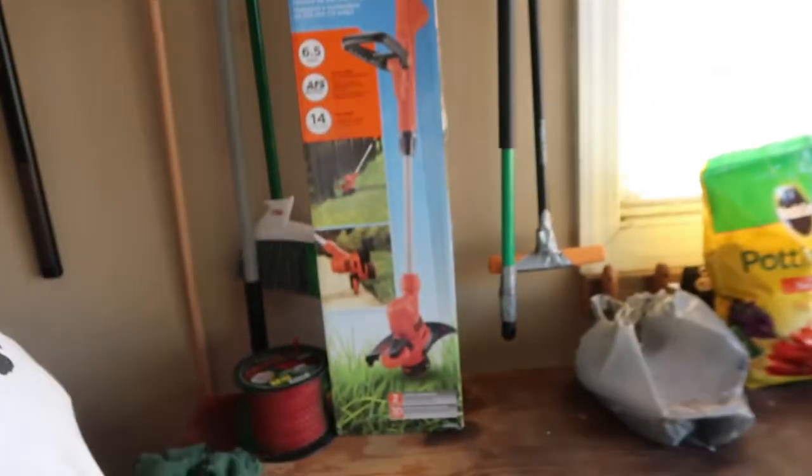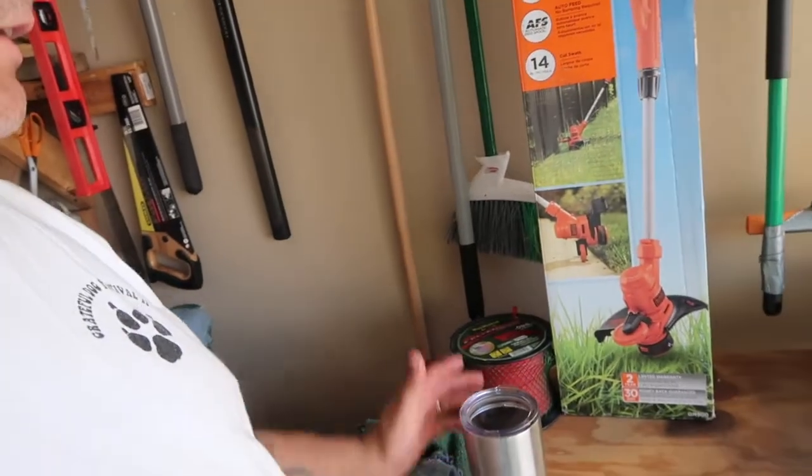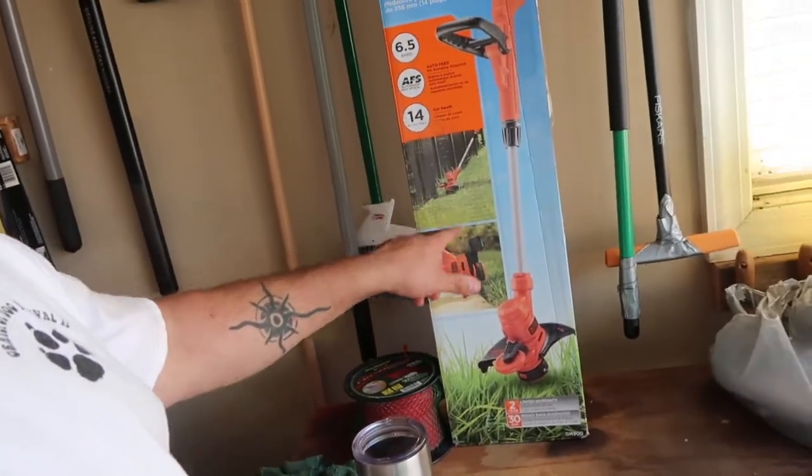I did fight with that stupid Bolens weed eater for a while and gave up on it. Specifically went to Home Depot to get me an electric weed eater. This one's a Black and Decker — it's got the thing where you can weed eat like normal and then turn it sideways and edge. I like that. I got some old Ryobi attachments I don't need anymore — I may post those online and sell them to whoever wants them.